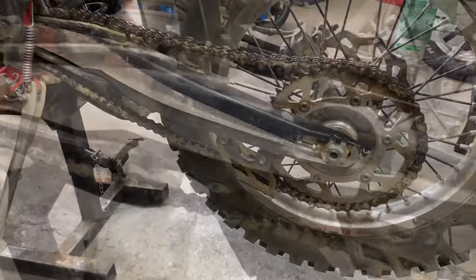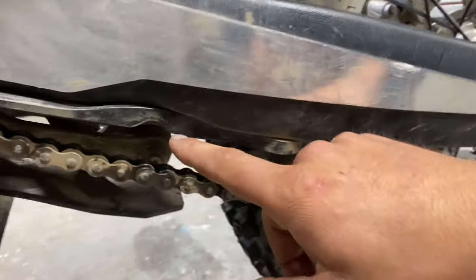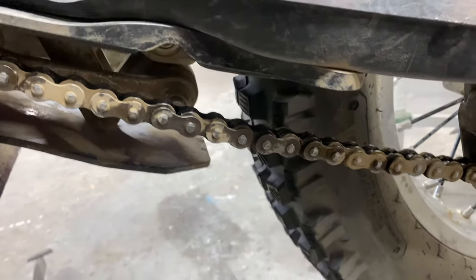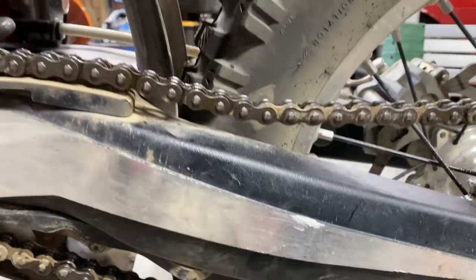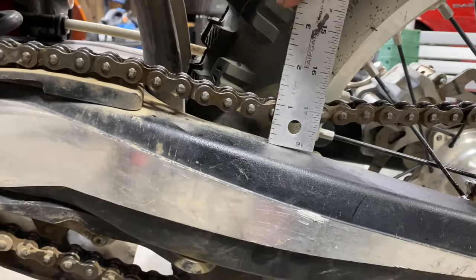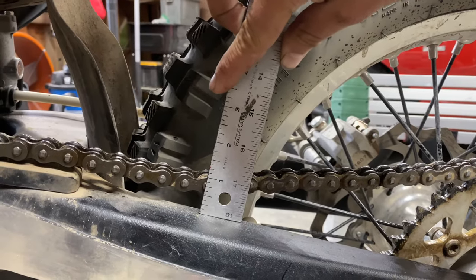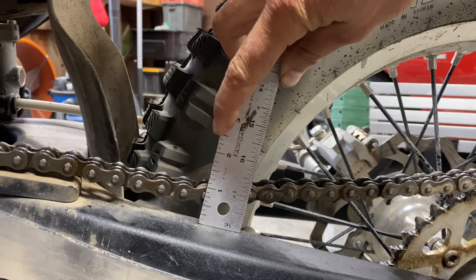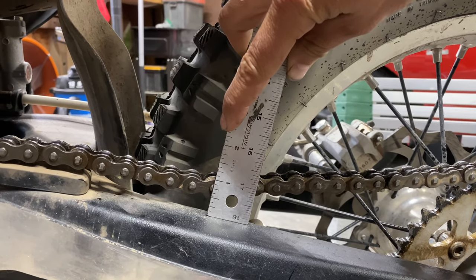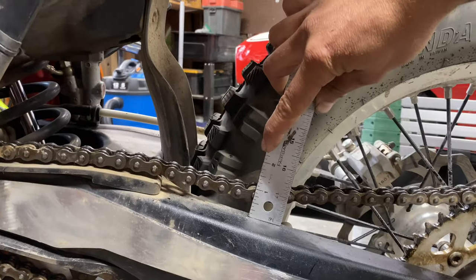Let's get right into it. Beta actually makes a chain adjustment tool that fits right in this slot — it's $20 if you want to buy one. I prefer not to. In Beta's literature, they show us measuring from the swing arm right here, right in front of the tire, or like mid-tire there. If you want it to be accurate, you want a minimum of 2 inches with the tire off the ground.